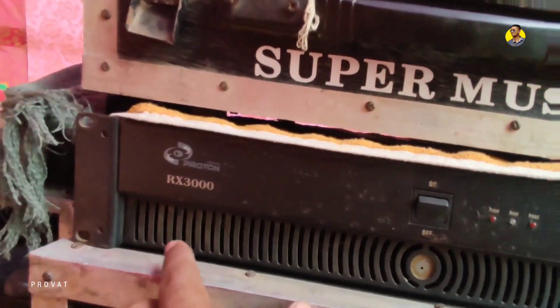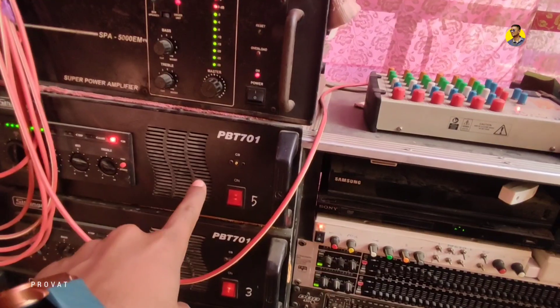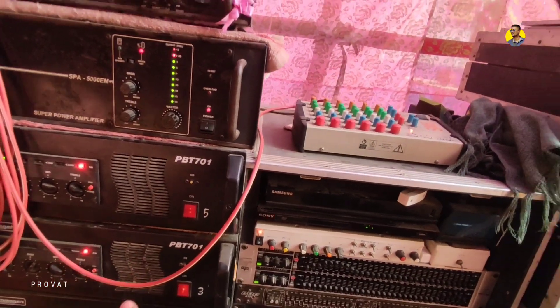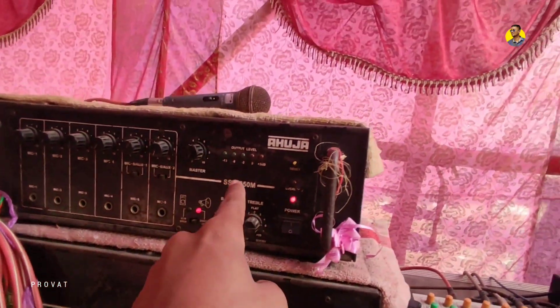This is the Proton 3000 amplifier. This is the sound stabilizer and this is the sampler. This is the 7000 amplifier and on the left is the 739.